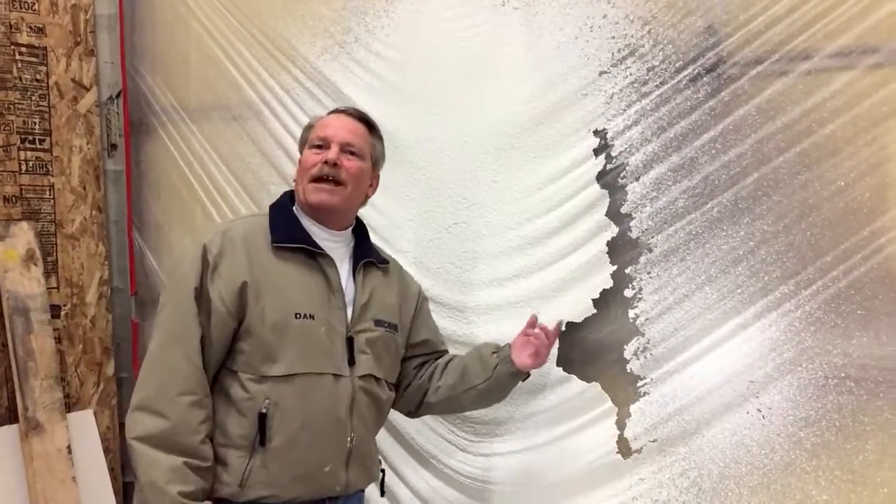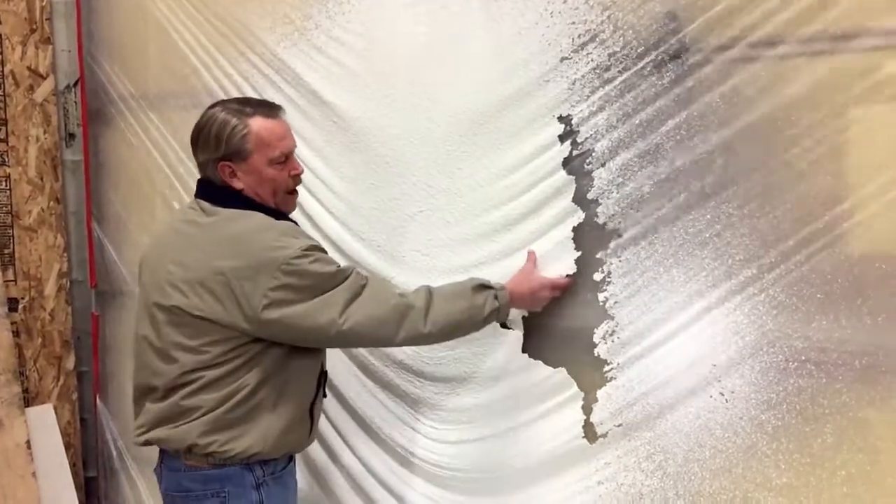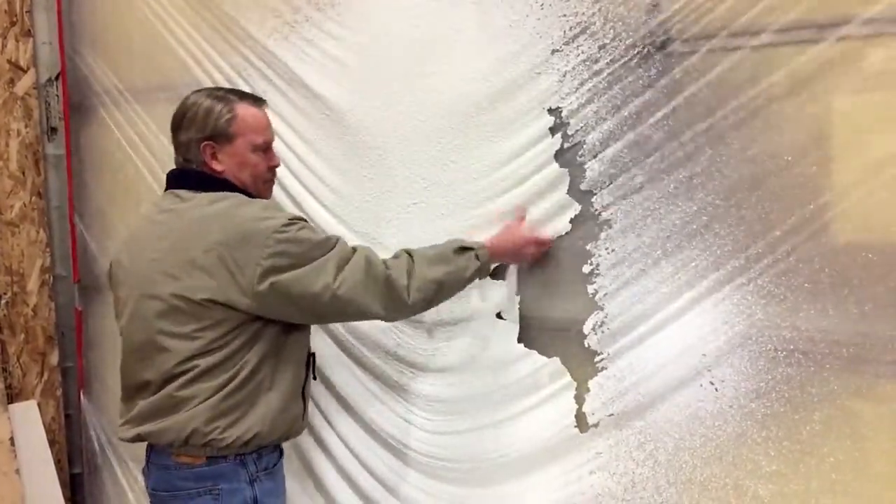I just thought we'd show you — we were making some samples with a standard acrylic finish. This is the overspray. Pretty brittle stuff.